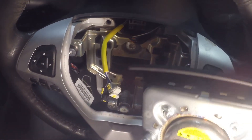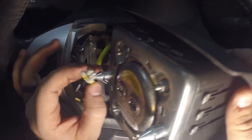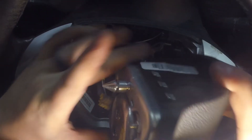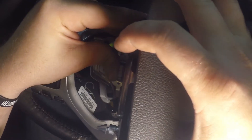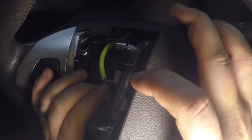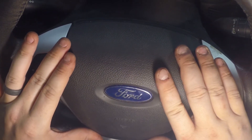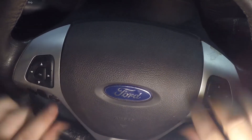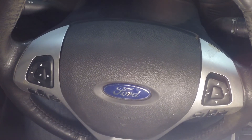With the steering wheel torqued down, it's time to connect the airbags. They connect the same way they disconnected — gray to gray, and they only connect one way so just line them up. Click that in, and with the two springs on either side snapping into place, we're good to go.